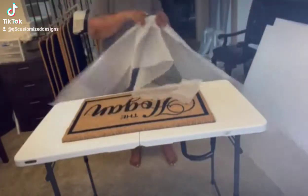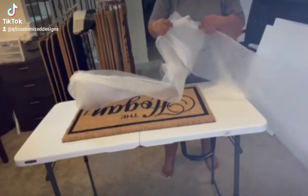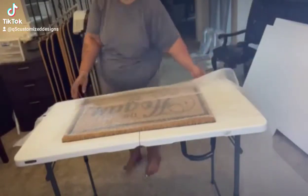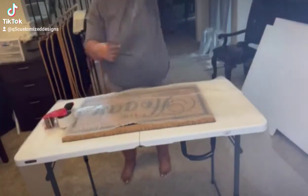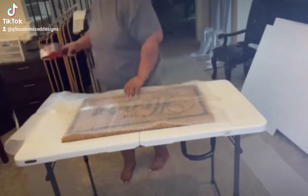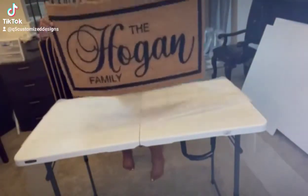Hello everyone and thank you for watching. This is my packing process for my doormats. Excuse me — with no shoes on; I'm comfortable in my house, we don't wear shoes at my home.